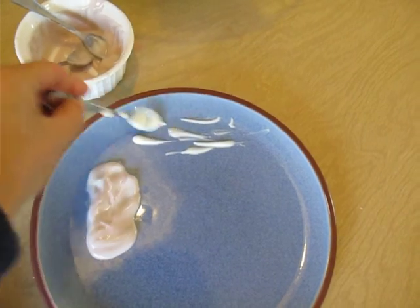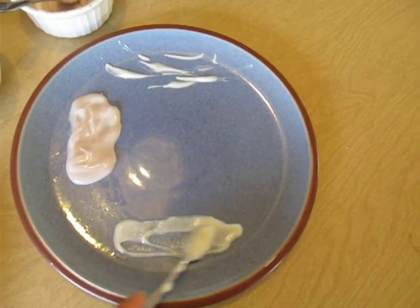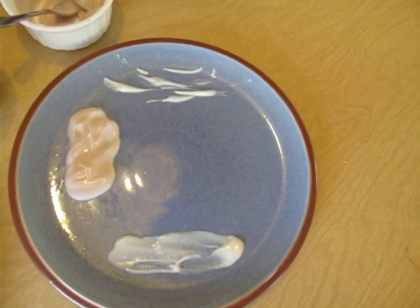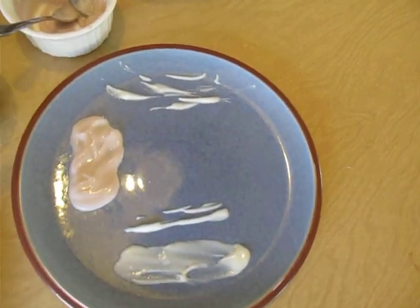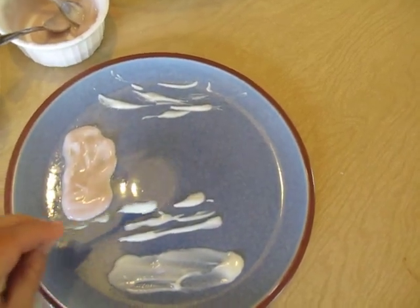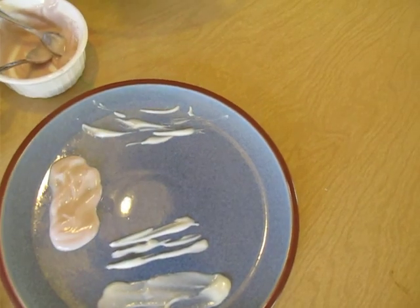The kids were making just wispy lines for the cirrus clouds. Then for stratus, we put a little dollop and then kind of made it flat to represent how it just kind of covers the whole sky on a gray day. For stratocumulus, we made little lines — they cover the sky too but kind of have little lines.